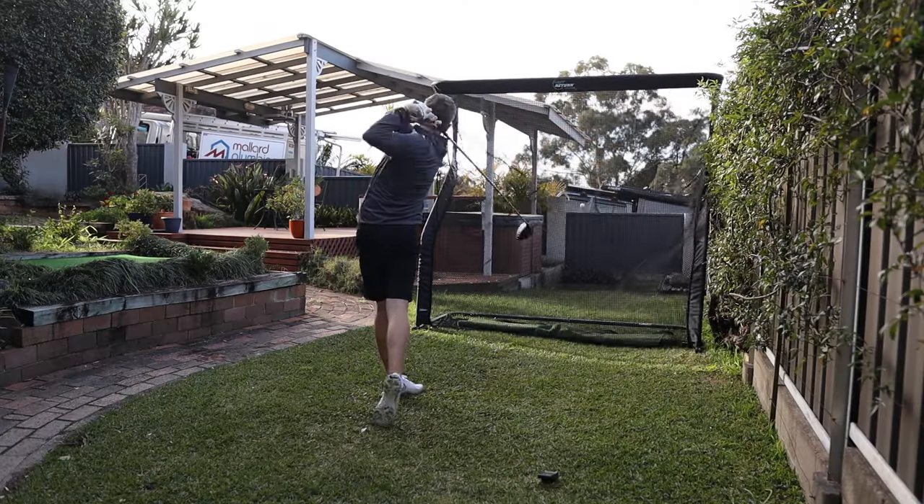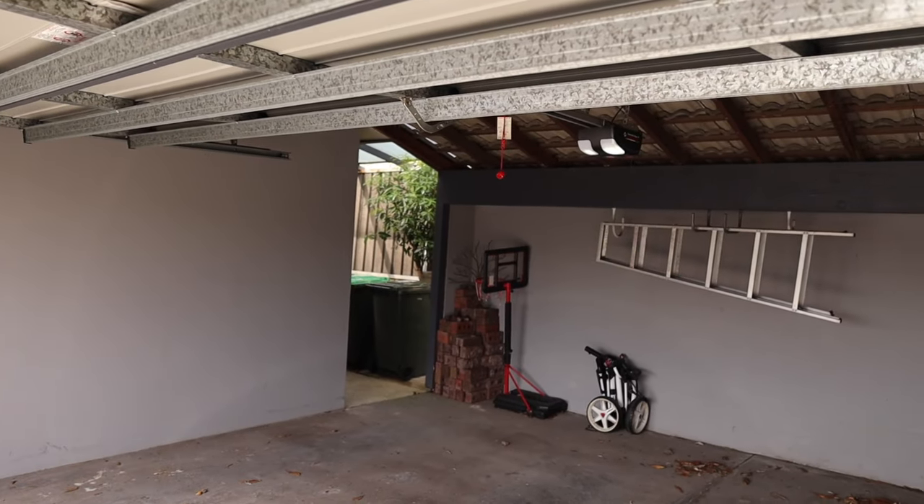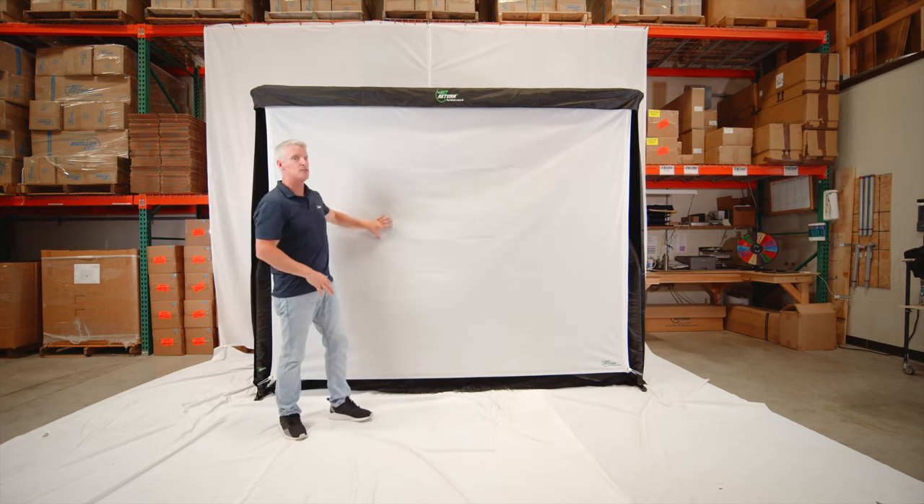Whilst I mostly use mine in the garden, I'm potentially looking to put it in the garage and have a golf simulator-type setup. The great thing about this net is that you can get a flex screen for it, so you can project onto it and use it with any golf simulator on the market.